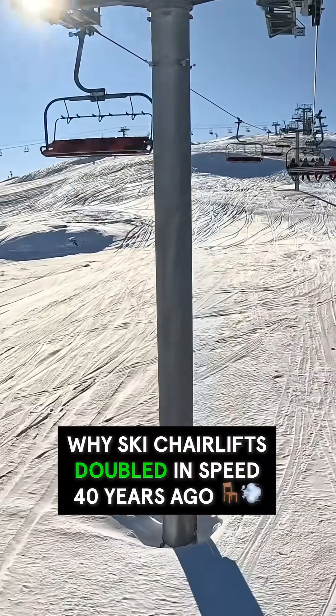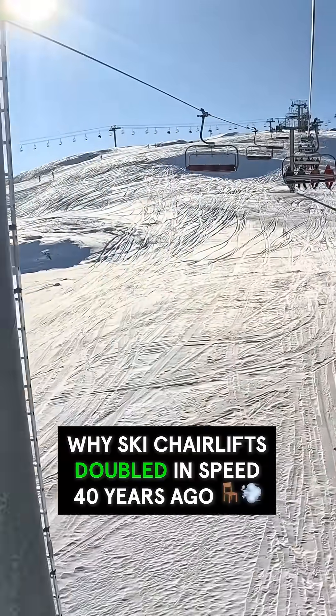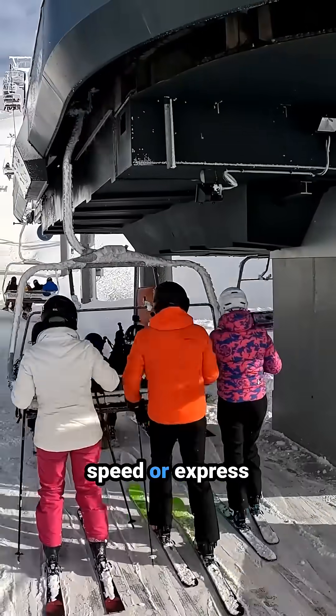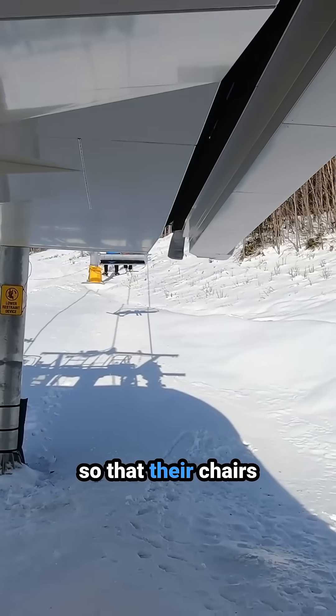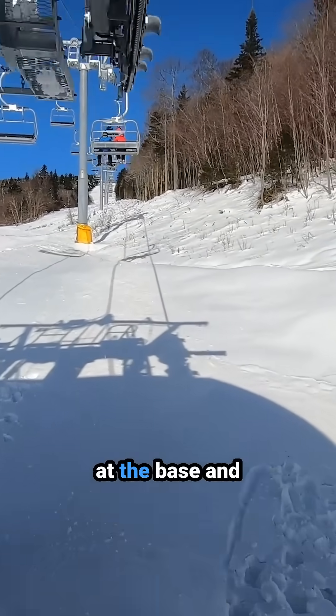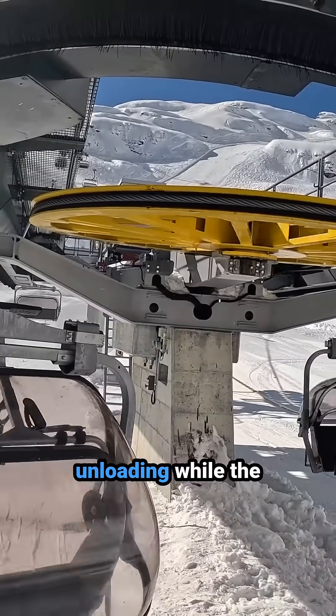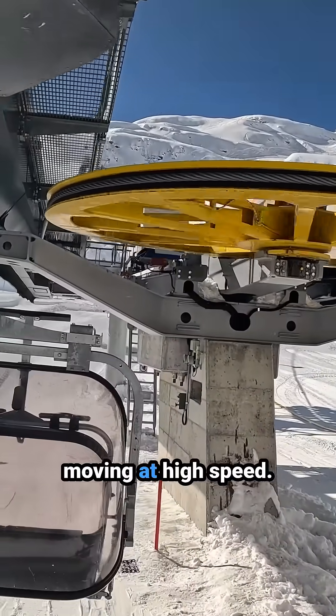For most guests at a ski resort, the first lift they'll truly look forward to riding is a detachable chairlift. Detachable chairlifts, also known as high-speed or express lifts, are designed so that their chairs can detach from the moving cable at the base and top terminals. This allows for much slower loading and unloading, while the cable itself continues moving at high speed.